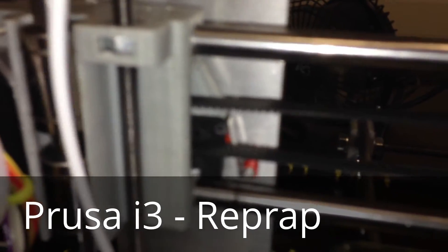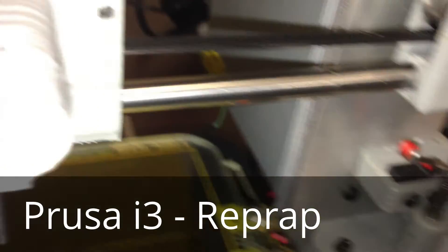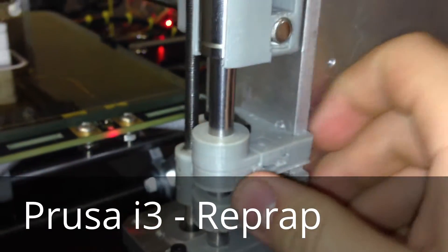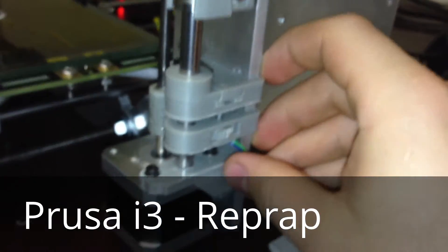At the parts there. You can sort of adjust up the screw here, like that.